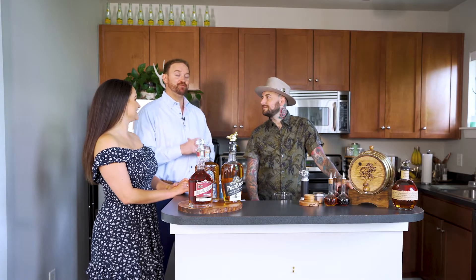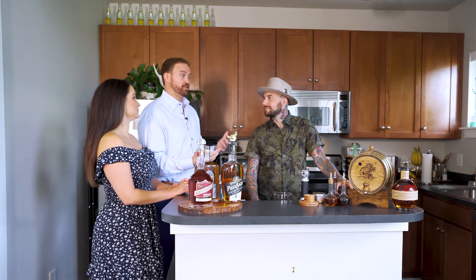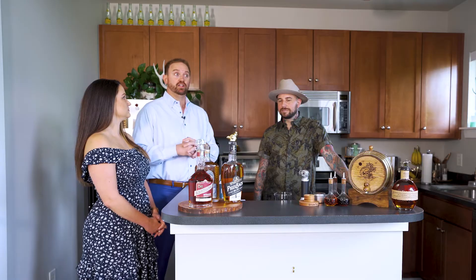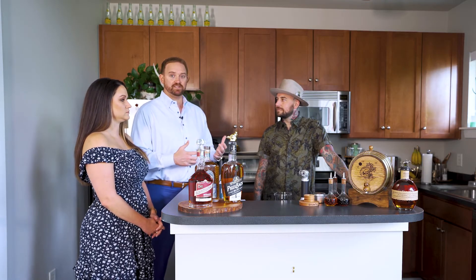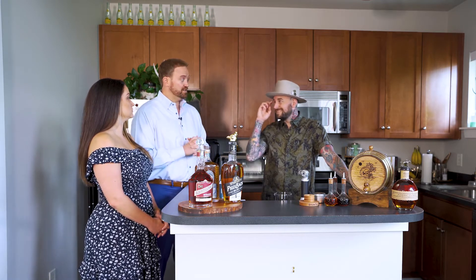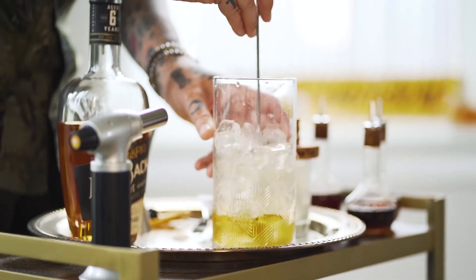Hey guys, we're here with Chad Whittington, a long-time childhood friend of mine. We've known each other for a long time — like almost 30-something years. You grew up not in the same neighborhood, but pretty close. We're super excited because Chad is a very well-known bartender and influencer in the Charlotte area. We're here to kind of learn a little bit about why Chad is so highly recognized as a bartender here in Charlotte with his mixology, of course. And he is going to teach us how to make his signature cinnamon-smoked old-fashioned.